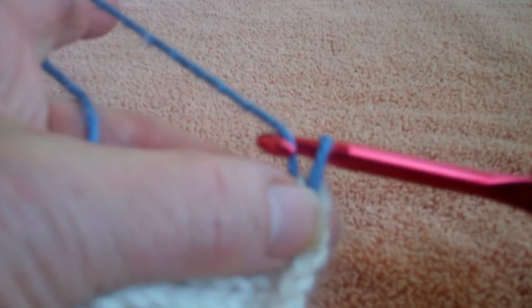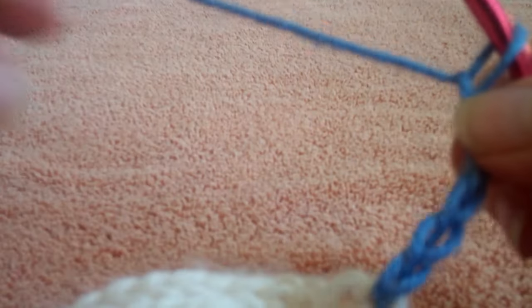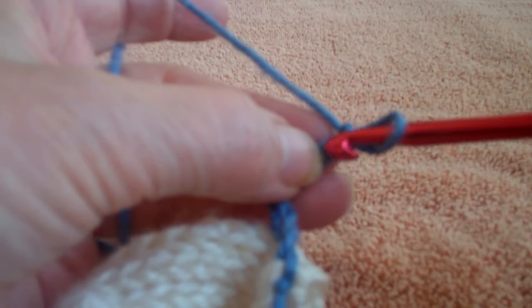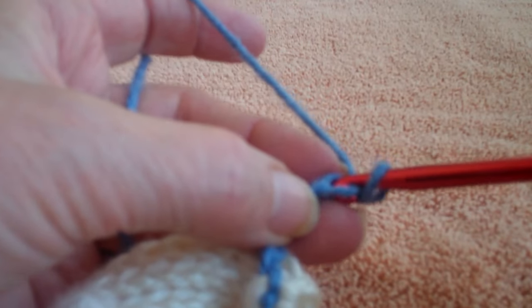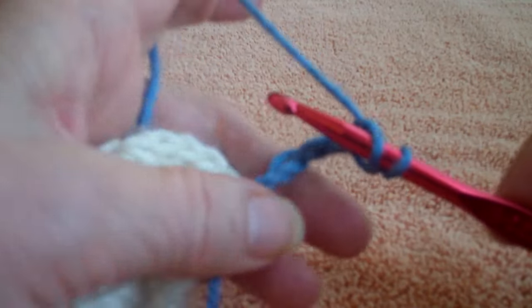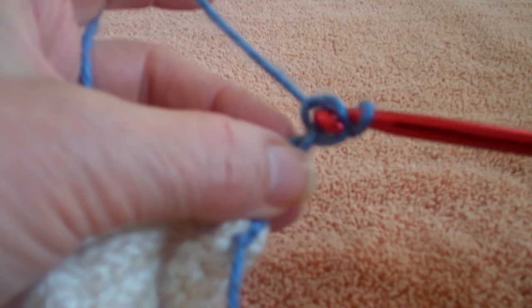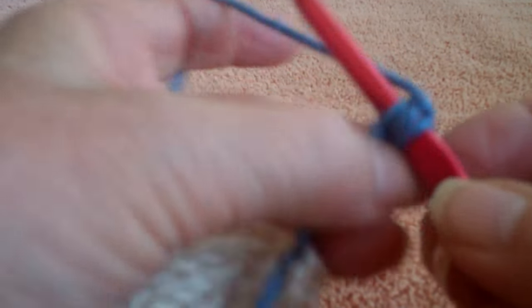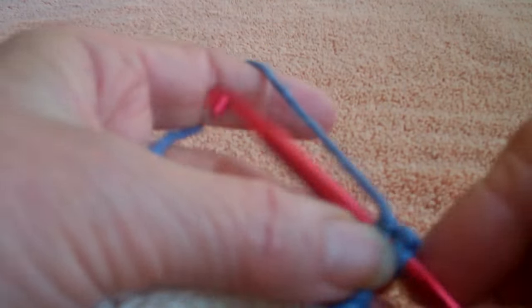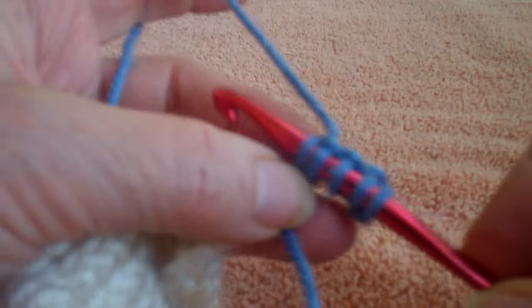I'm going to just do a few chains since I merely want to show you a sample of how to do it — it's something I do that's a little bit different. I work under every chain. I like to go under that back loop and pull it up, so you have a nice clean chain on your bottom edge. I also work through every chain to keep that corner a little stiffer by not skipping a chain.